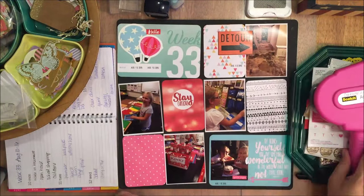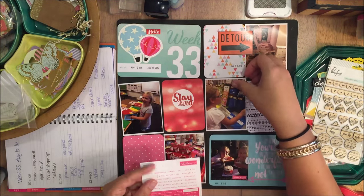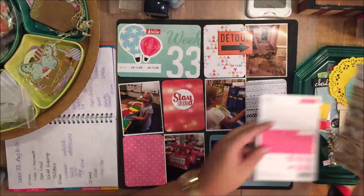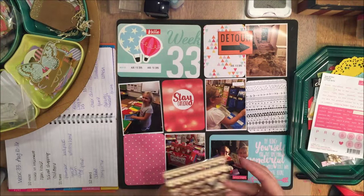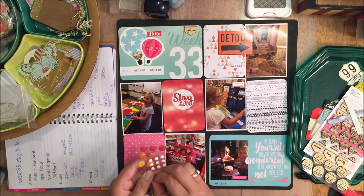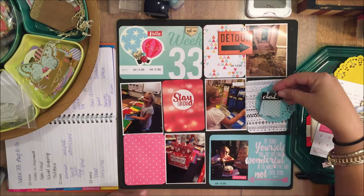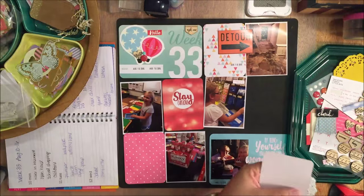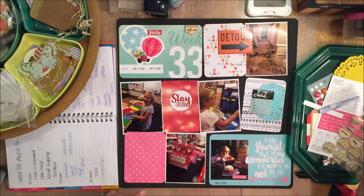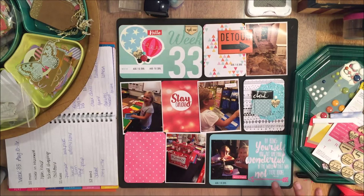This 'detour' was part of the kits and I kind of was at a loss for how I was going to use these road sign themed embellishments, but I think it actually fit perfectly for this because our basement flooded again. This time it was a sewer backup, completely separate from our previous issues. So it was kind of a detour from where we want to be. Luckily the basement's not finished yet — it was something we discovered before everything was all done. But it's getting there. Hopefully I'll have a craft room tour video here in a couple of weeks to show you guys what we've done and how far we've come.